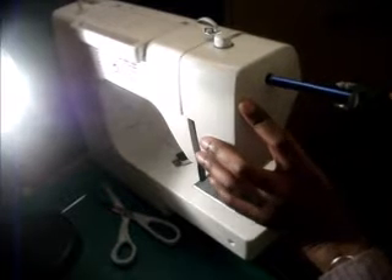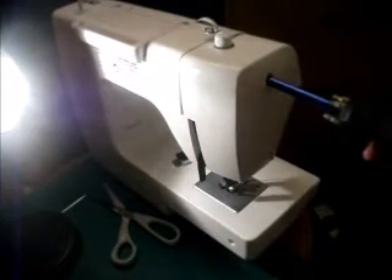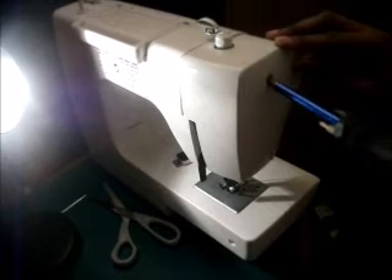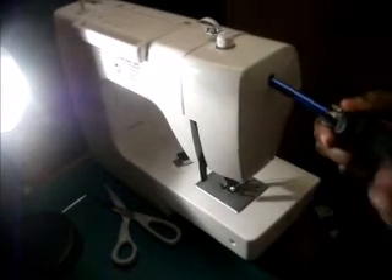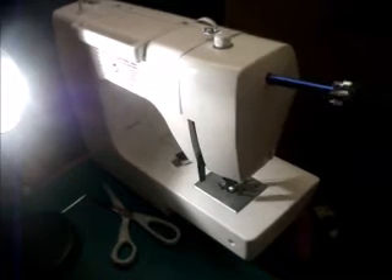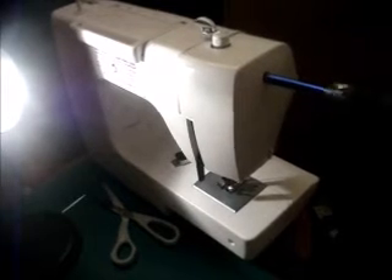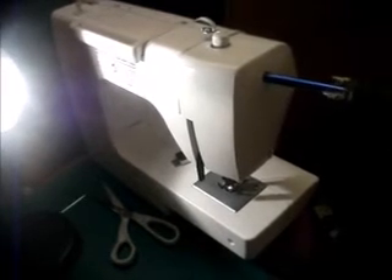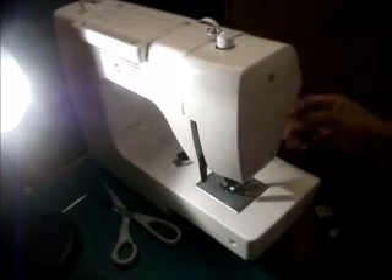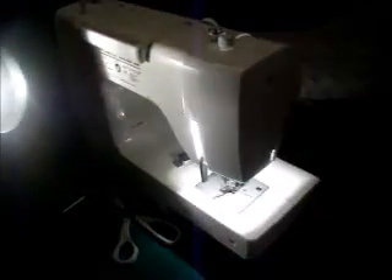And that's how you've replaced a blown light bulb in your Toyota RO S 2000 series.